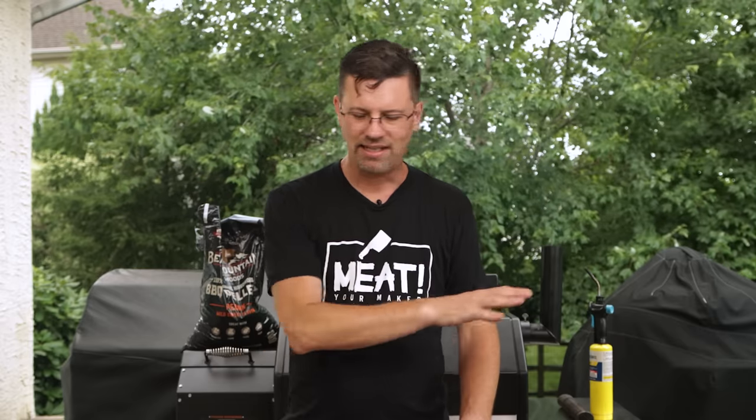So today what we're doing is I've got three racks of ribs. We're gonna cook them. I'm gonna break down my secrets one by one. I'm gonna share all 11 with you, and I guarantee you if you follow all of them, you're gonna turn out some great food.